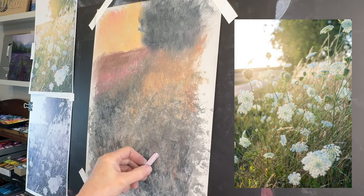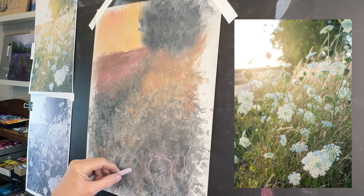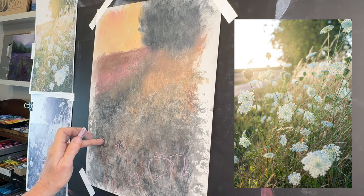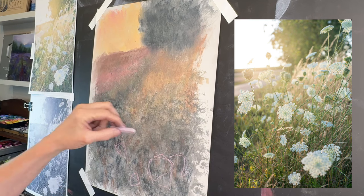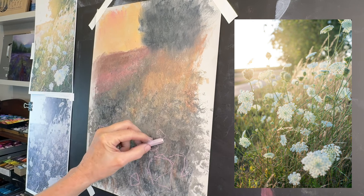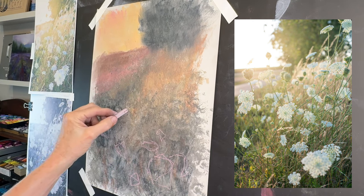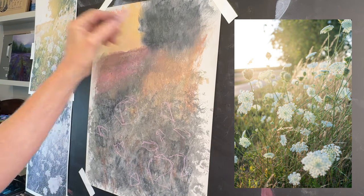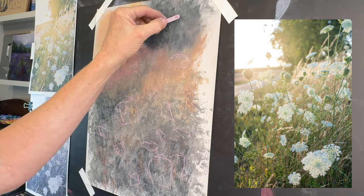Here is the completed dried underpainting. If you're new to this channel or pastel painting you may be thinking that's a mess, but it's actually a loose and energetic underpainting that can often set the mood for a painting that leans towards Impressionism. I love starting a painting this way because we are giving ourselves a road map.